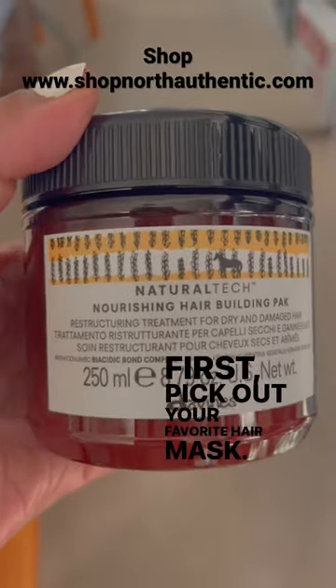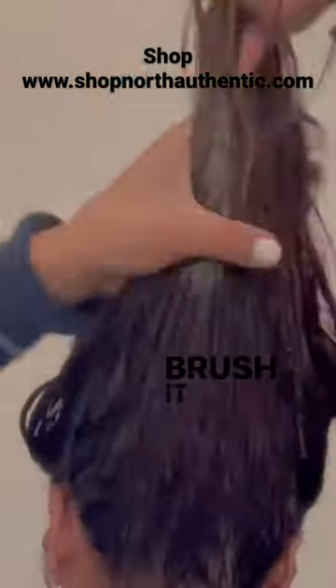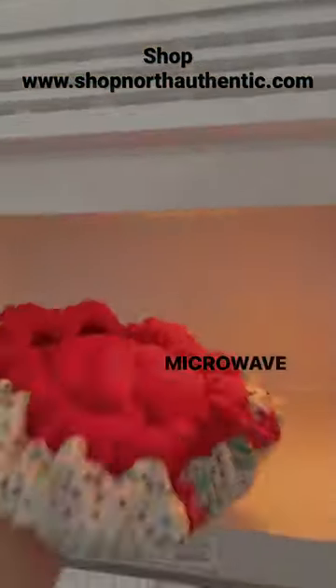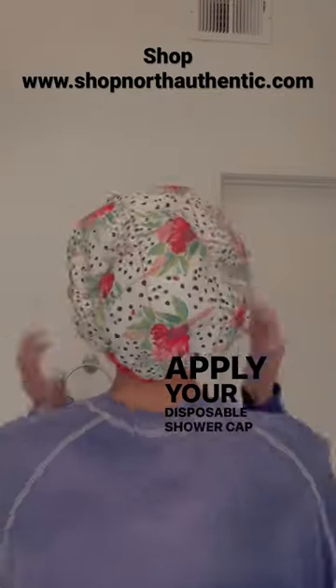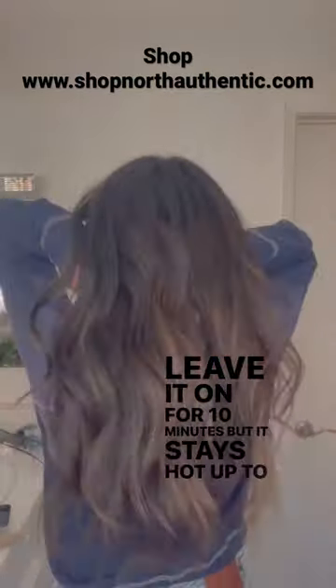First, pick out your favorite hair mask. Apply it to your mid-length and ends. Brush it through with a tangle teaser so every strand gets the benefits. Microwave your heat cap three times at 30-second intervals. Apply your disposable shower cap, then your heat cap. Leave it on for 10 minutes, but it stays hot up to 45.